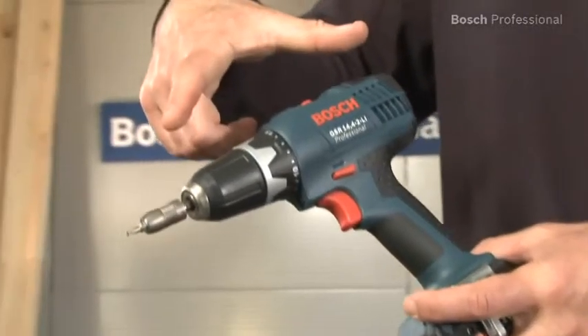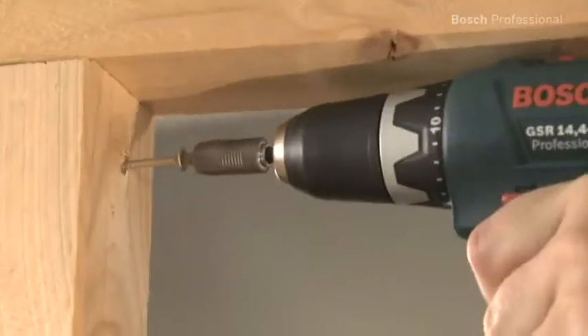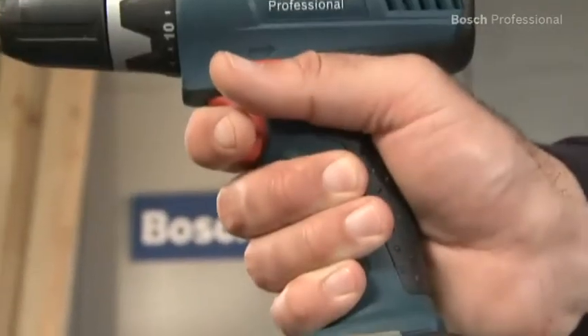Due to its compact design, the GSR 14.4 2LI Professional enables you to comfortably reach even tight spaces. Thanks to its slim grip circumference, it sits securely in your hand in all applications.